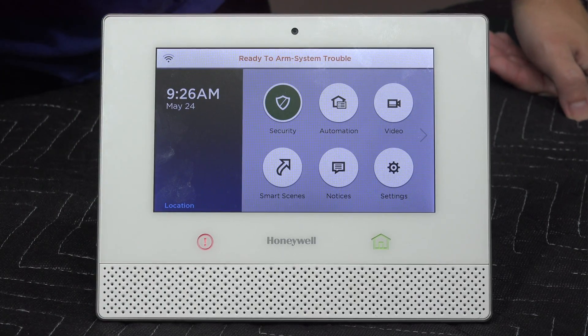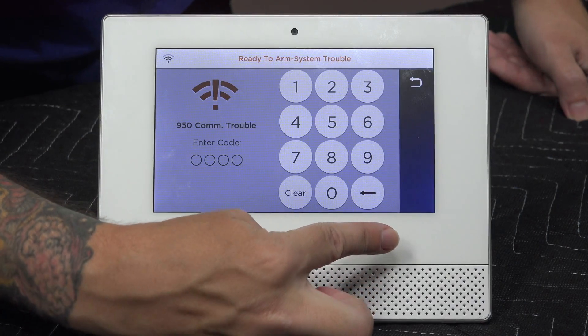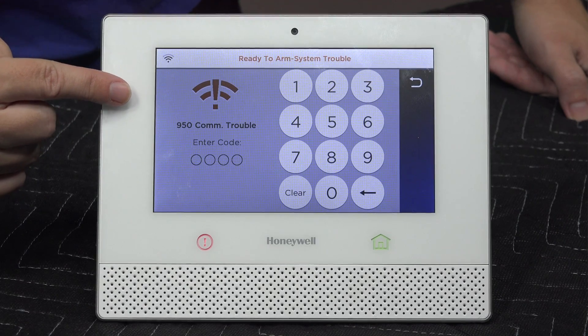Ours has the 950 com error right here — you can see it says 'ready to arm system trouble.' If I press the home key it'll show me the actual error, as if I could clear it. But if I clear it, it's not going to do anything because the system is still not registered — it's just sitting there.